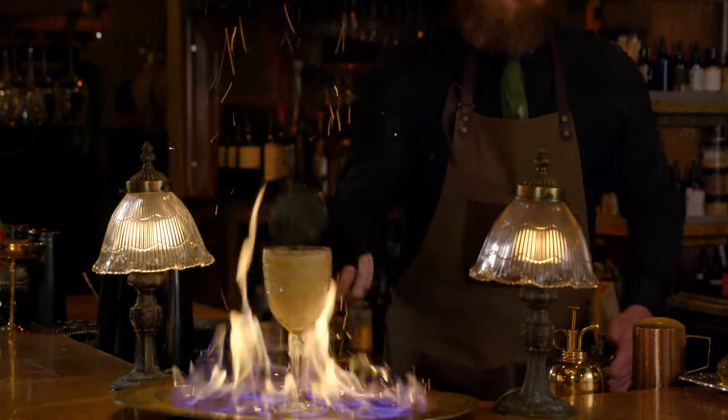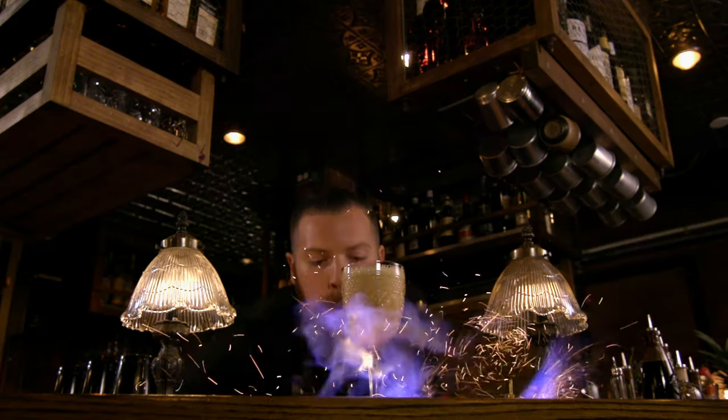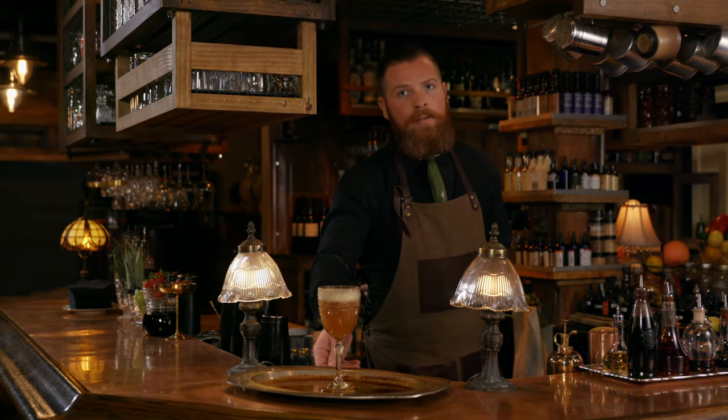Don't try this at home — this is not safe at all. And the glass is hot, so you have to wait for it.